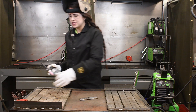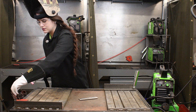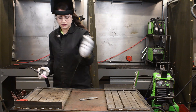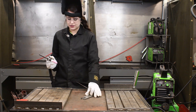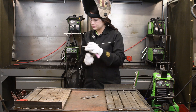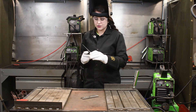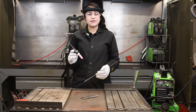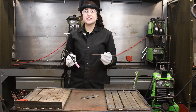Now we are going to take a piece of filler rod and we are just going to run a fillet down the joint. When you are adding filler to your material, you are going to have your torch at about a 75 degree angle, and your filler is going to be at about a 10 degree angle.